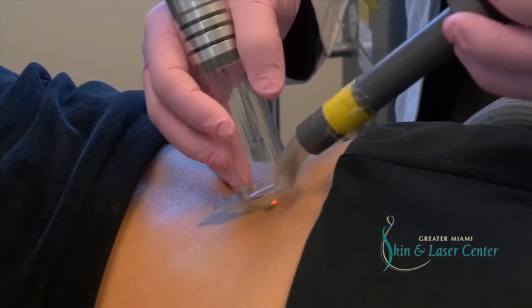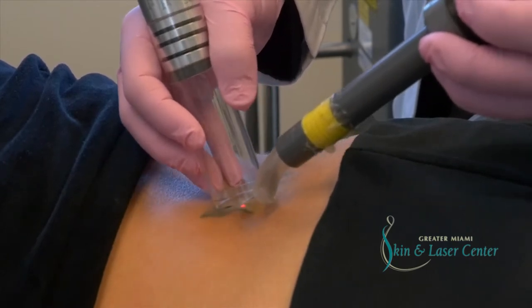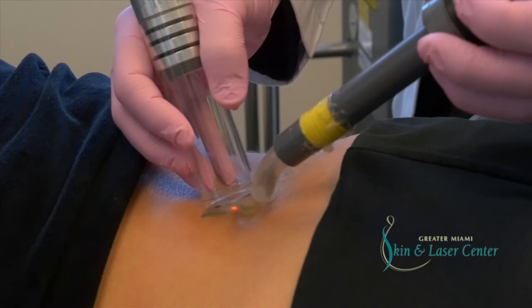How is it? It feels okay now? Yeah. The worst is right when you're doing the procedure. After that, you might be a little sensitive, a little sore.